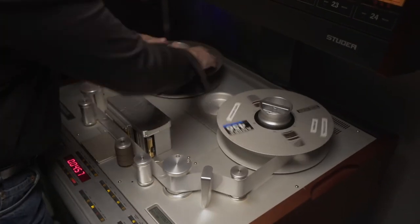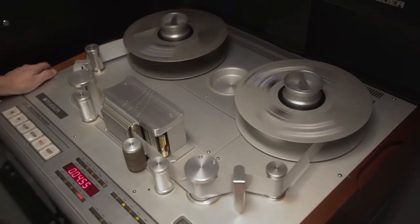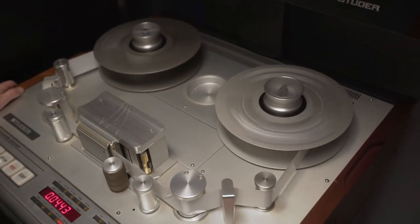In the mid-70s, companies like Ampex, Scotch, and several others decided to change the formulation of their binder layer of the tape. In doing that, what they did unfortunately was create a situation where these new chemical formulations would then absorb moisture into the tape, rendering it — after decades of time — unplayable.